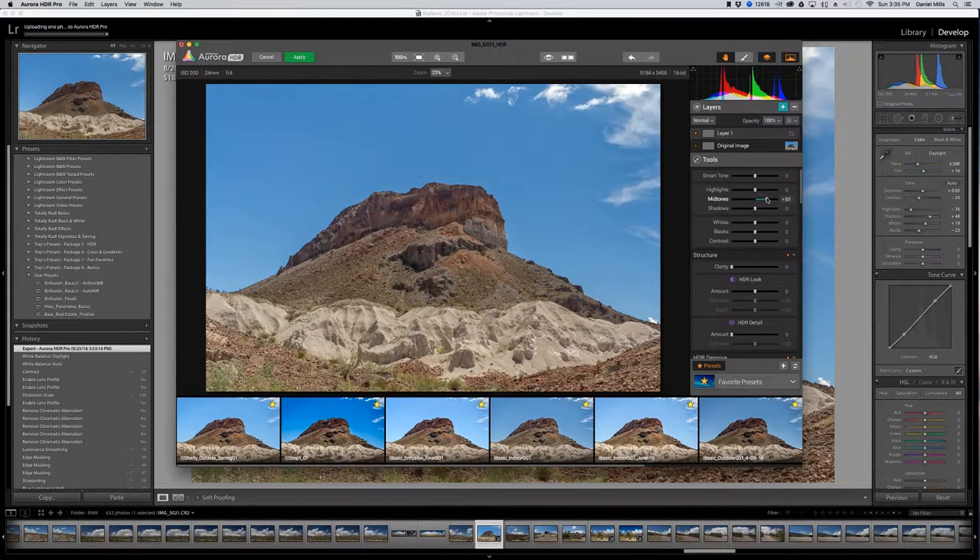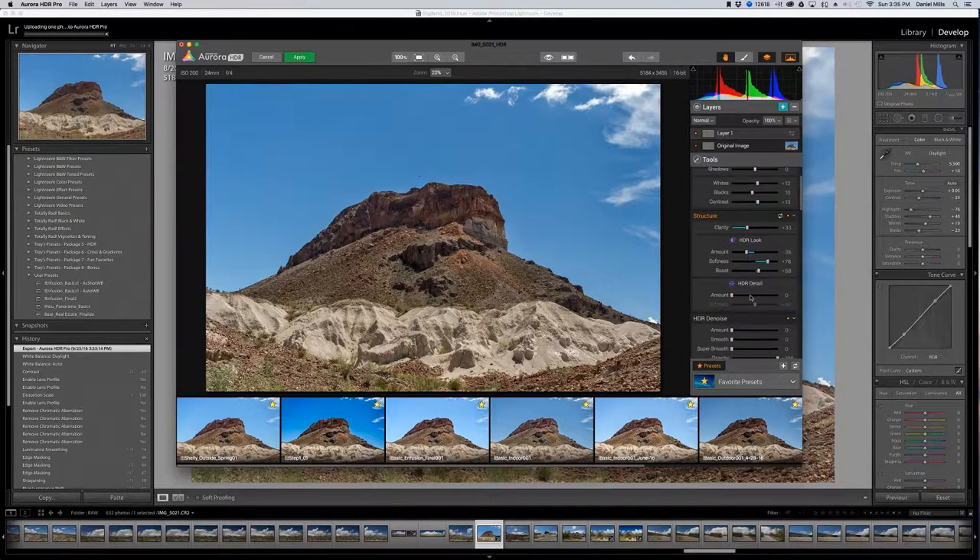I'll work with the midtones and see how I like the image. For bright rocks, I'll go about 30 on that. I'll pull the highlights down, bring the whites up just a little bit, adjust the blacks, and add a bit of contrast. Clarity is going to add detail into the rock — I'll take about 33. I'm going to take the HDR look itself down a little bit, bring some softness and a hair of boost. The HDR detail slider I'll typically leave at zero.